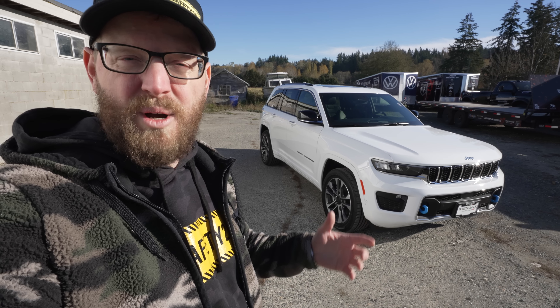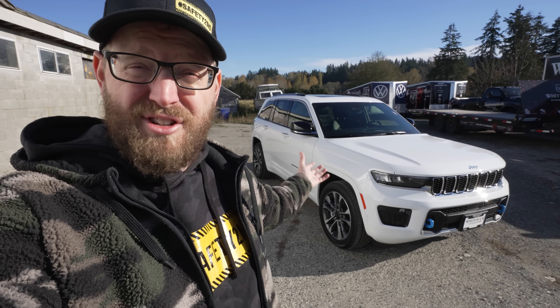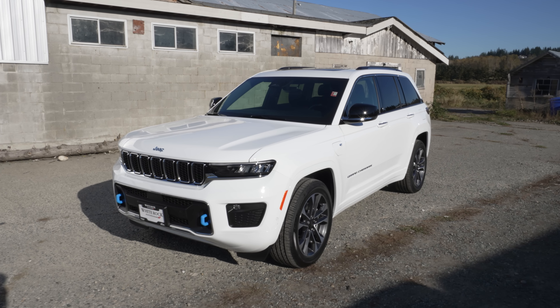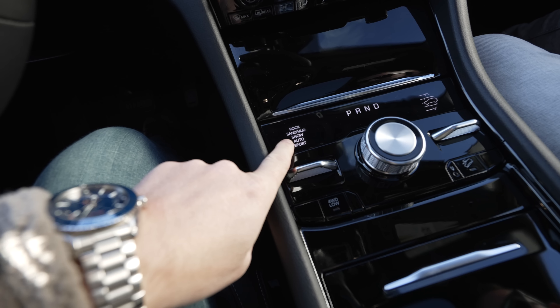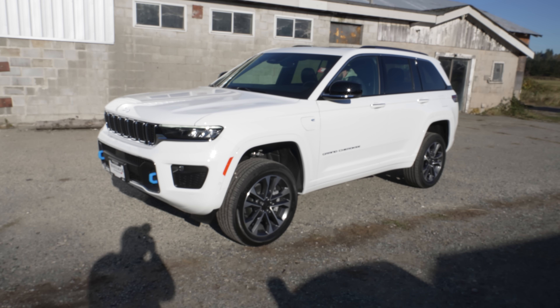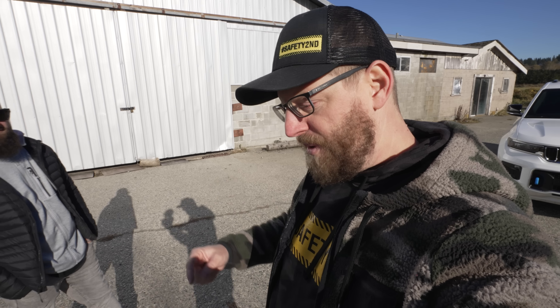I've had a lot of you guys ask me what do I think about off-roading with some of the other Jeep models, and my answer is usually I don't know, I haven't checked any of them out. Welcome back to the channel, guys. My name is Casey, and White Rock Dodge has lent us this brand new 4xe Grand Cherokee for us to take a look at. I'm going to take you guys on a tour and walk around it, and we'll talk about some of the specs and features. And before we get started, do me a huge favor and hit that subscribe button — help us get to 100,000 subscribers.